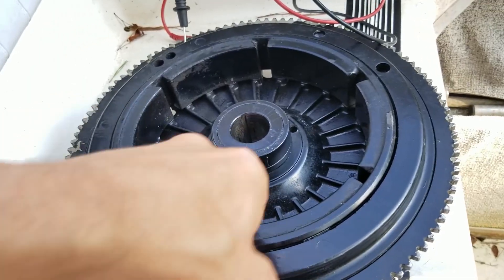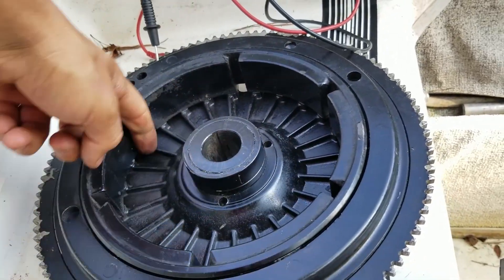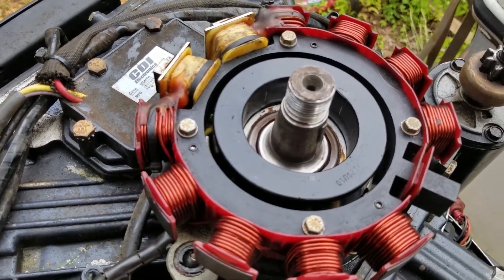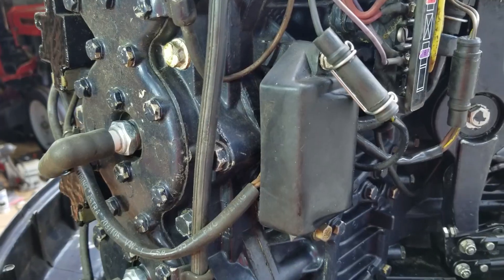So basically you've got magnets on the bottom side of the flywheel and that thing's spinning around. Every time it passes by the pickups on the stator, it's generating an AC voltage, and that voltage gets stored in the power pack.